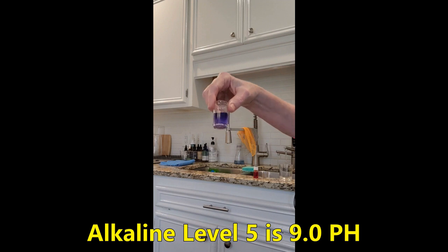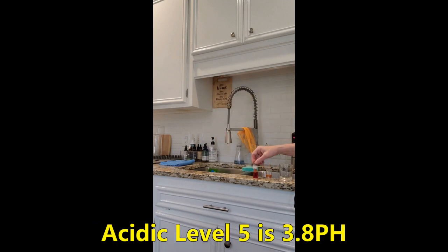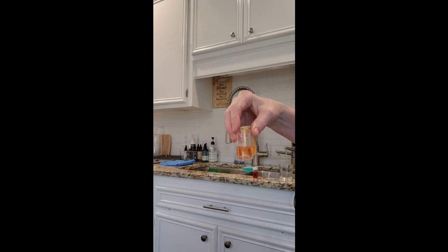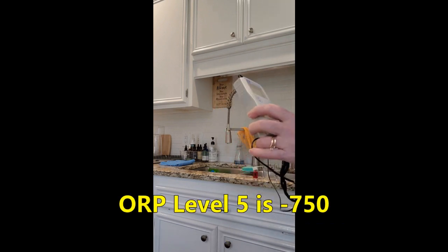Level 5 was 9 pH, the acidic level was 3.8 pH, and the ORP was negative 750.